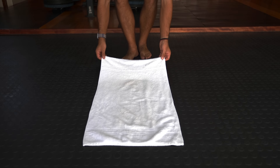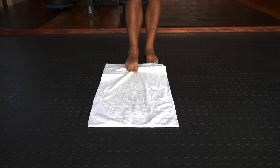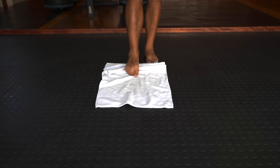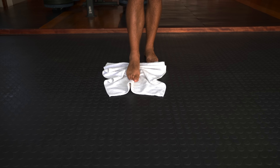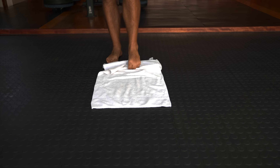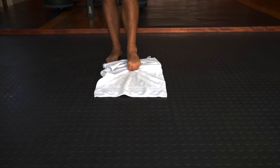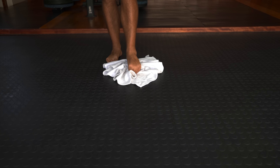The first exercise is towel grabs. Start by placing a small hand towel on a slippery surface such as a tiled floor, then try to grab the far end of the towel with your toes and slowly pull it closer to you. Smooth out the towel and repeat with the opposite foot. It's not uncommon for the feet to cramp up while doing this in the beginning — it's just a sign that the foot muscles need to be strengthened.